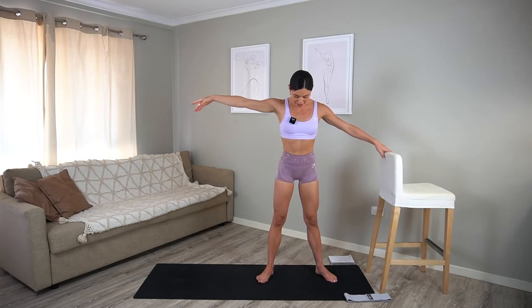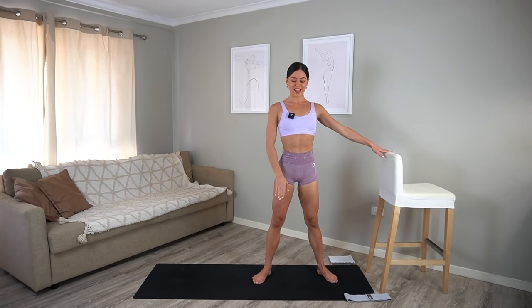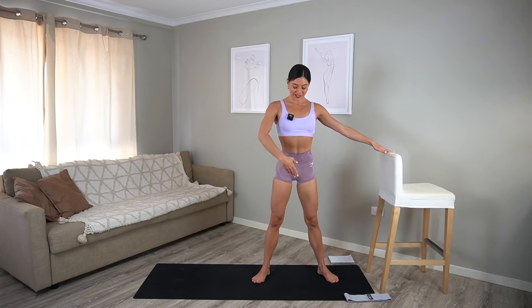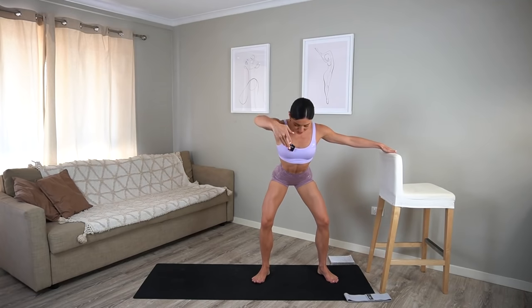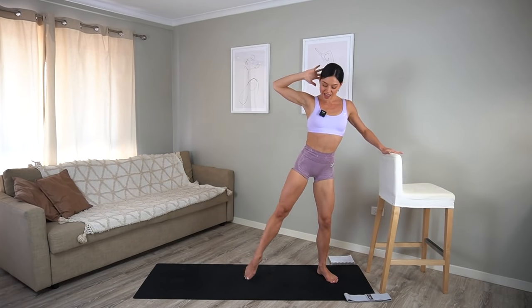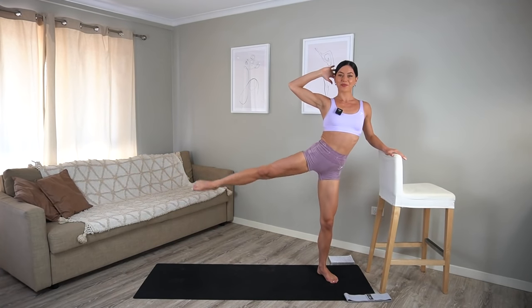From here take your toes out a little bit wider. Draw your navel in and let's squat down and up. Inhale and exhale. Really making sure that you're shifting your weight back into your heels, pressing your knees out and really drawing your navel in towards your spine. Let's do three more. Hold low in your squat. Take your hand behind your head with your elbow wide and let's kick our leg to the side and squat down. You kick and squat. Really pointing through your toes, extending through your leg.